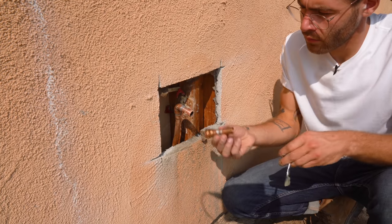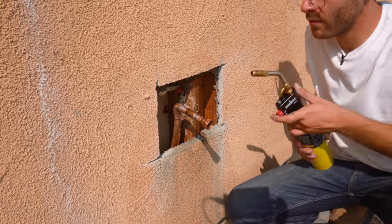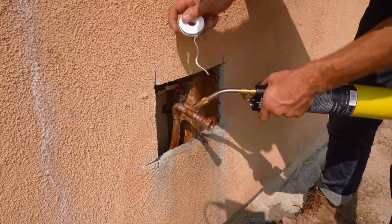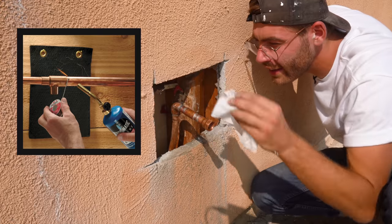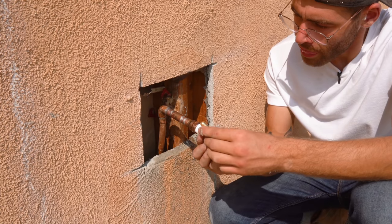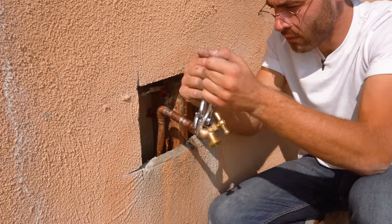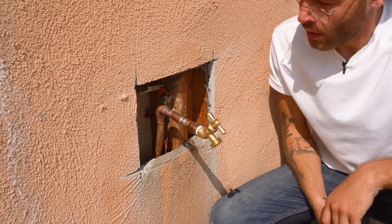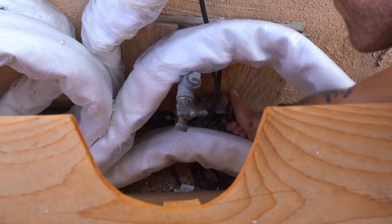The steps to solder or sweat this copper onto the wall are the same that we just did — we just want to make sure and not burn the house down. I painted on my flux, made sure that I had a really good seat on my fitting, and then heated everything up away from the wall. Hot tip: they do make heat shields in case your copper is fixed into the wall and you need to block the flame from your torch. Make sure and wrap plenty of thread tape clockwise around your spigot, then install it with a couple of adjustable crescent wrenches. At this point, it was time to test everything for leaks so I could turn the water back on to the house.